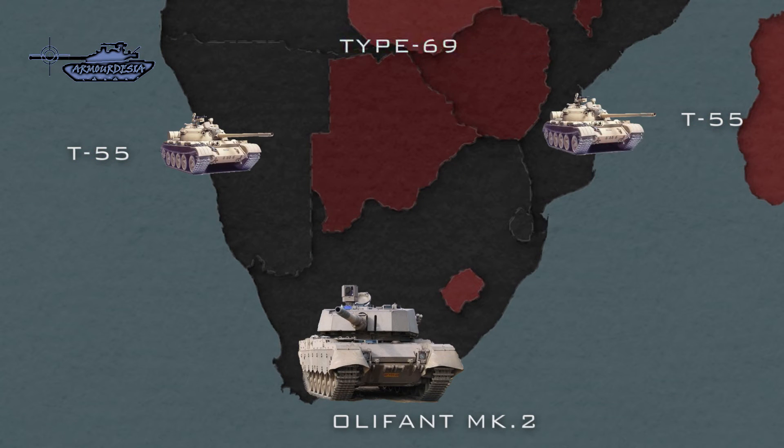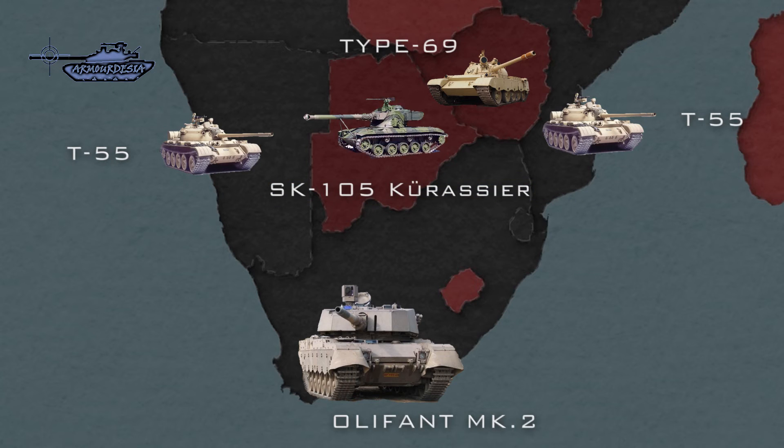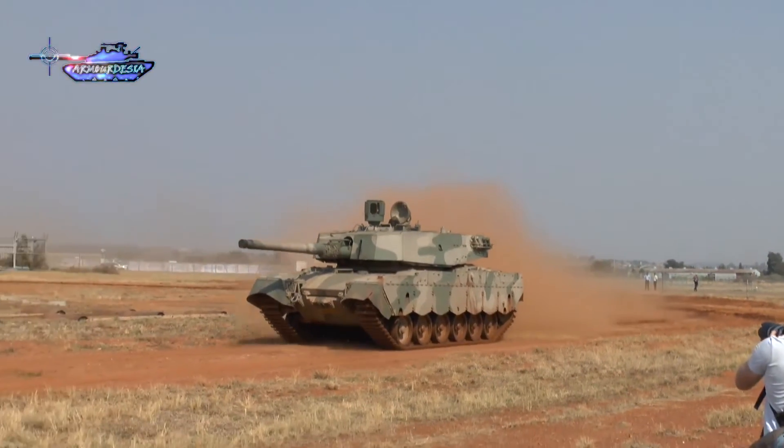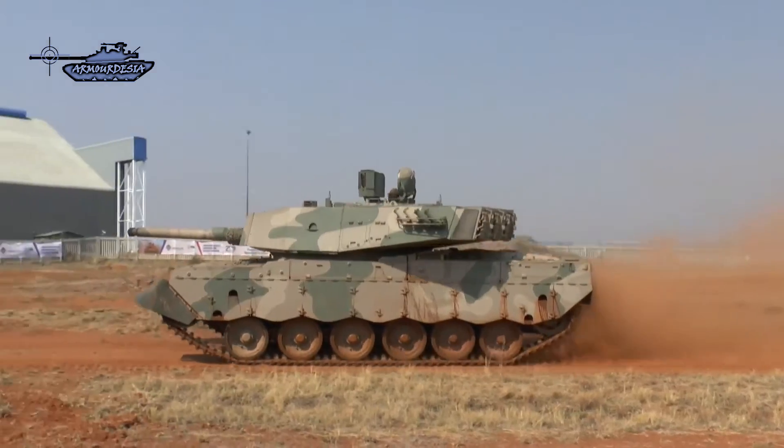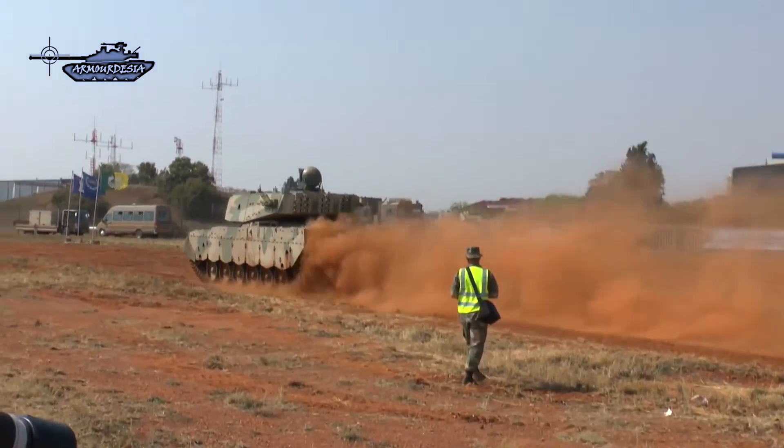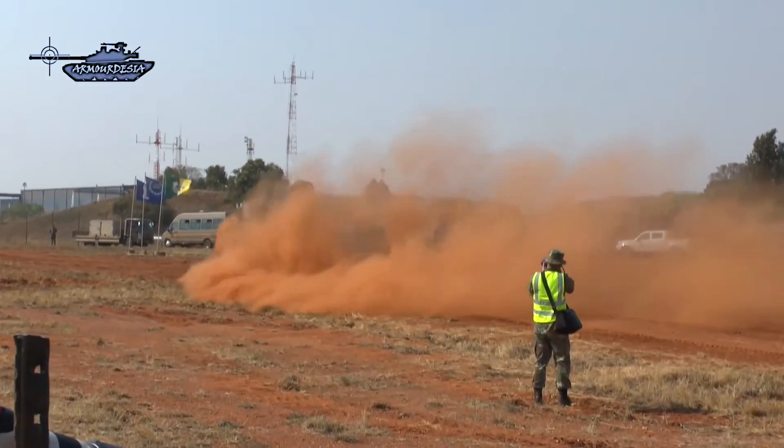It was designed to counter T-55, Type 69, and SK-105 Kürassier tanks in the region, which are equipped with 100mm rifled, 115mm smoothbore, and 105mm main guns respectively. The primary focus was placed on protection, followed by improved firepower capabilities, then mobility, and lastly reduction of vehicle maintenance and crew fatigue.